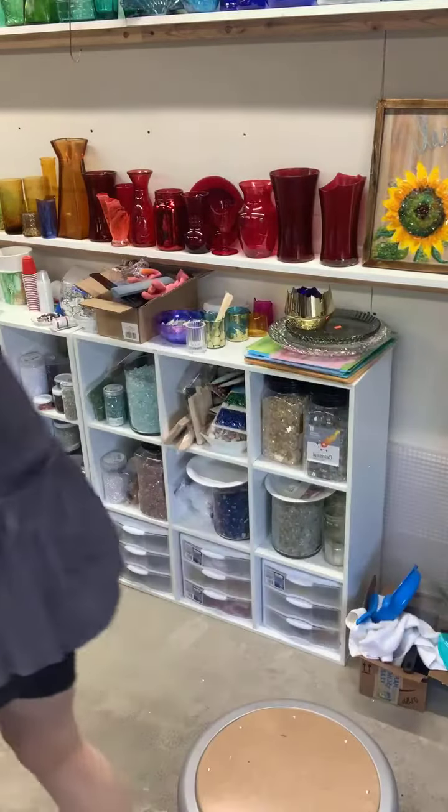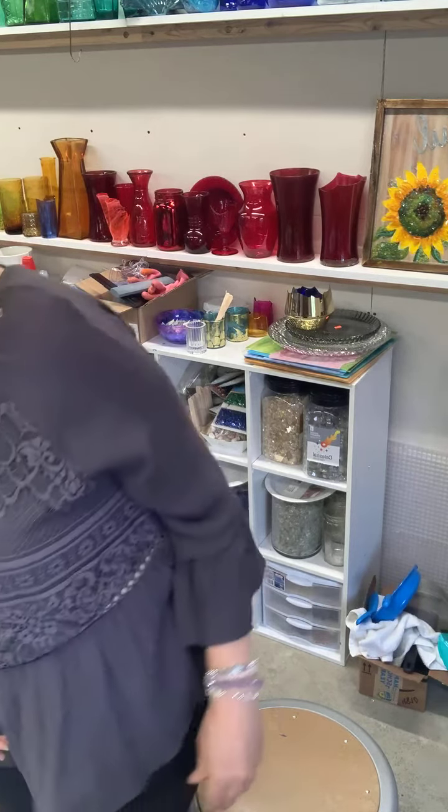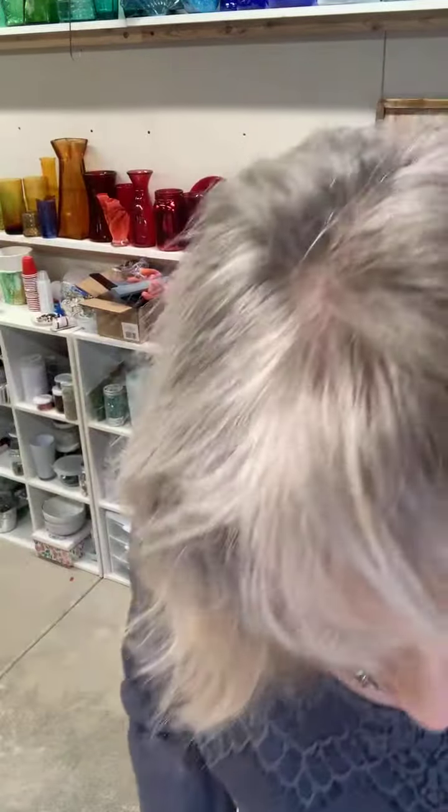I forget the name — I think it begins with a P, you know how they name things strange at IKEA. You're going to need one of these boards, obviously, and you're going to need these gems — the glass gems.